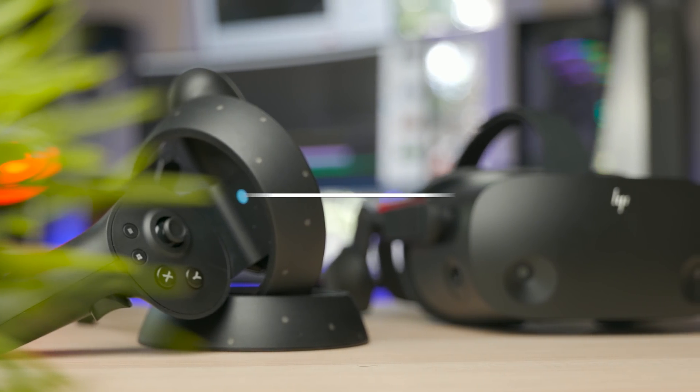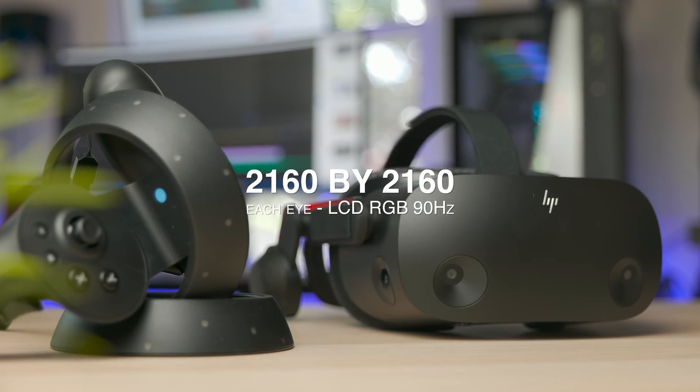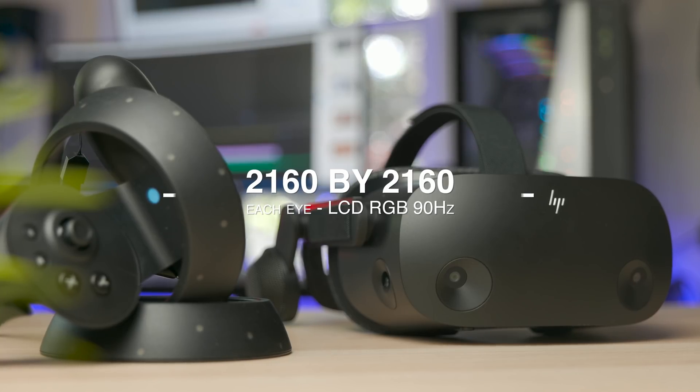We're comparing it with the king of resolutions so far, the HP Reverb G2, with a resolution of 2160 by 2160 each eye, LCD display with RGB pixel arrangement running at 90Hz.